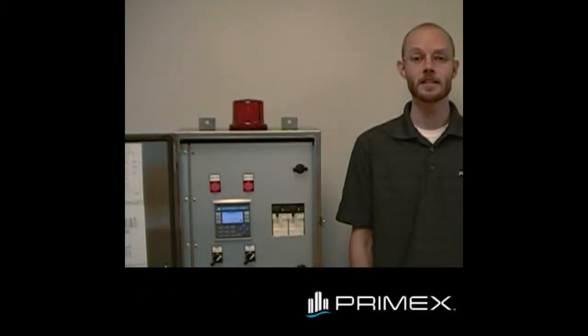Thank you for taking the time to learn about the StationView controller. Primax offers a full line of pump controllers and engineered custom panels. Find out more at PrimaxControls.com.